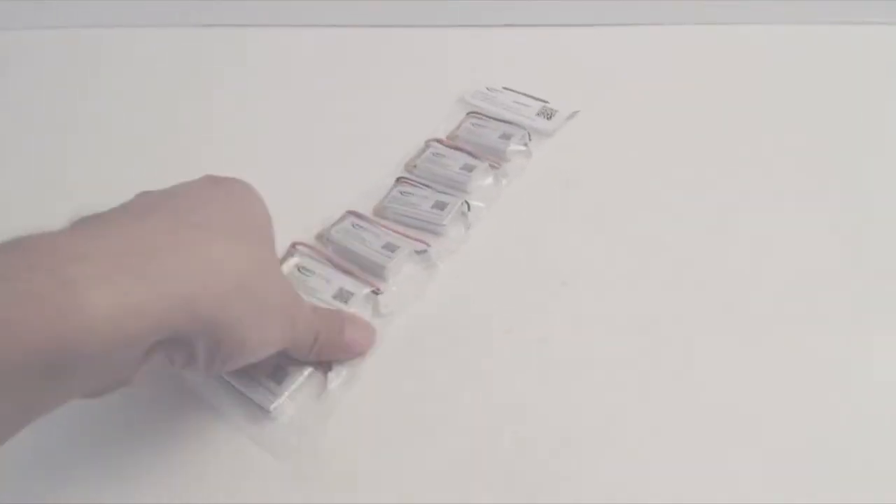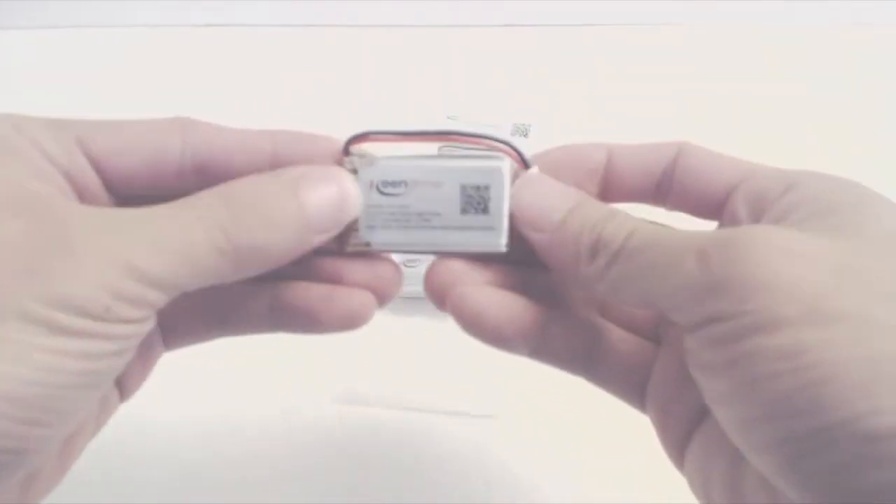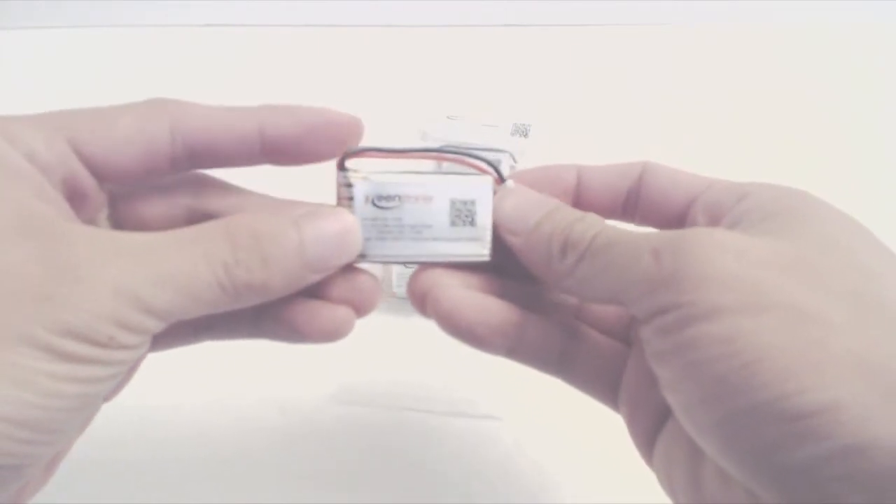Hey, how's it going guys? Phil here, and this is a review for the Keenstone 3.7V 720mAh quadcopter batteries. You will receive 6 individually packaged batteries. These are high drain lithium polymer rechargeable batteries that are commonly used in quadcopters and remote controlled drones.